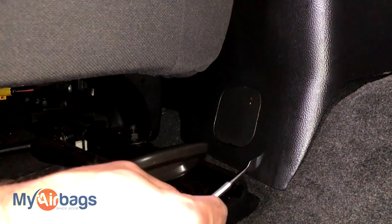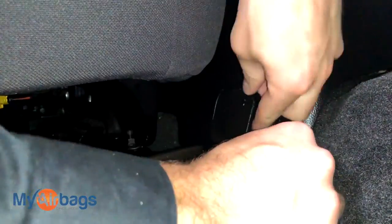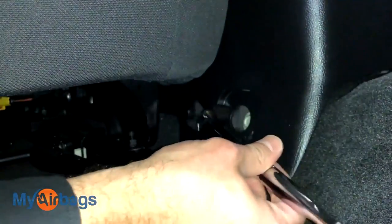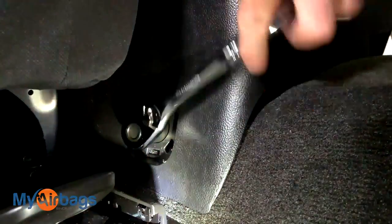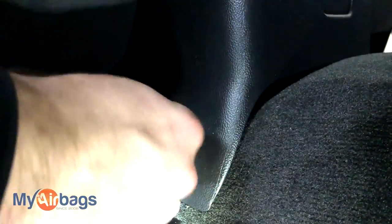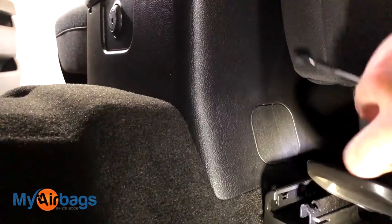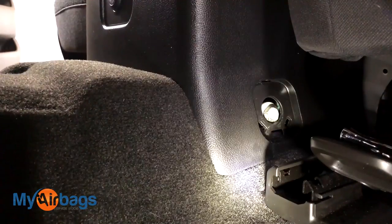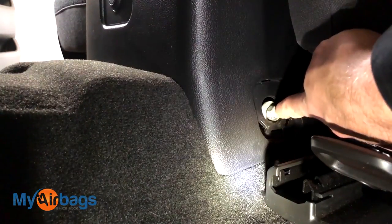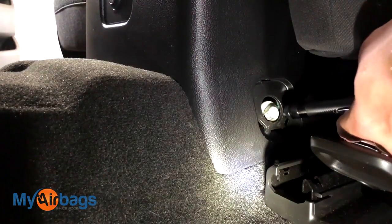Up in the front passenger seat I'm going to do the same thing — 15 millimeter — and there's the third bolt. Then go to the driver's side and do the same thing. One tip: if the bolt doesn't come out very easily at the very end, a magnet is a great tool to just pull it right out.